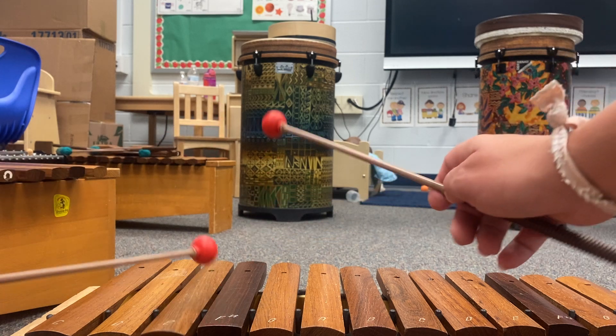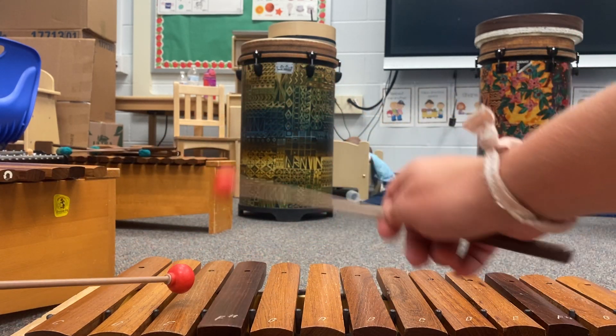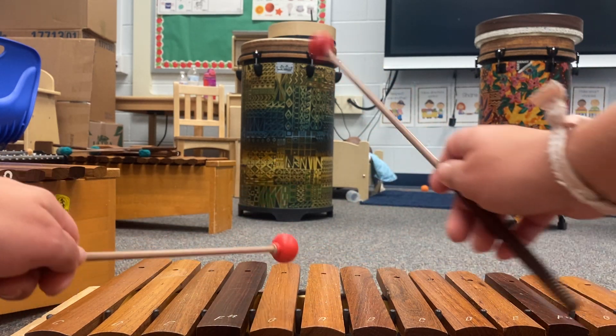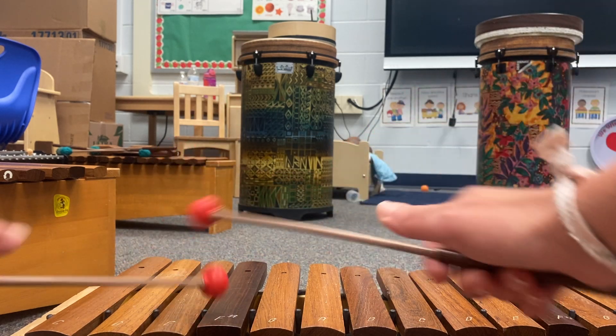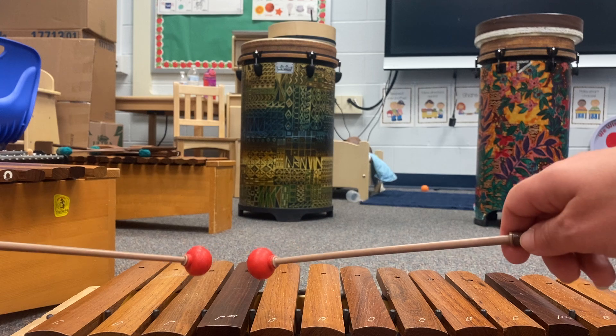Here we go. That was the first chunk. See if you can speak out the words or maybe sing the words — I'm going to speak them today.